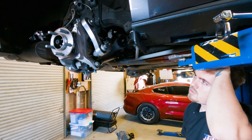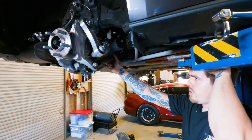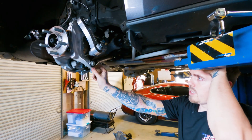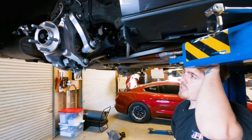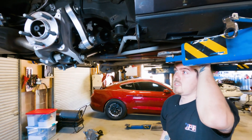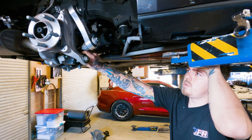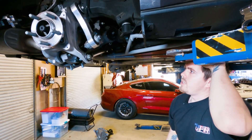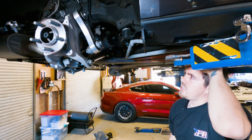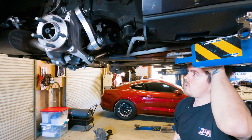We'll probably do an allen head here and an allen head here just to keep it all the same and give extra clearance. Overall, I think it's going to work out really well. The aluminum around this is thicker than it was around where the factory bushing was, so that should be plenty strong — I don't see any issue with it. We'll get some more stuff coming, do a little more research and development, get out on the track, and test it to see if we can break it with a 15–16 hundred horsepower car.